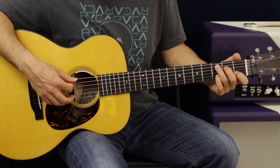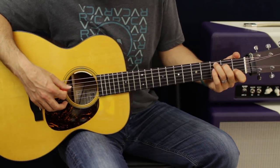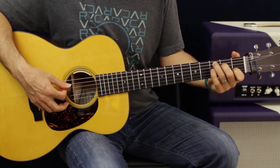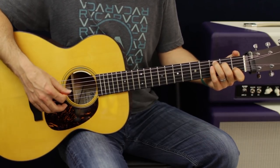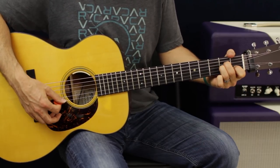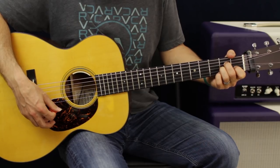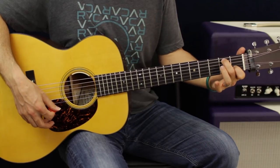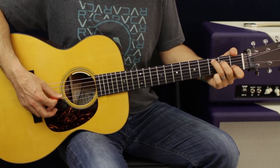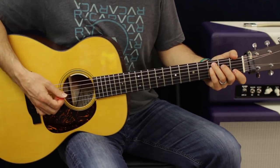Now we're going to go to a C chord, and all you have to do is take off your pinky, and then raise up this finger, and raise up your first finger on your back. Now we're going to do that same transition to the A minor — take off our ring finger and move up our second finger to the A string second fret. And then we're going to go to a C chord. Okay, strum pattern.